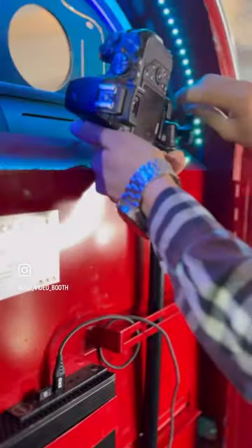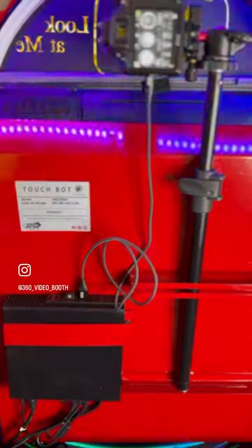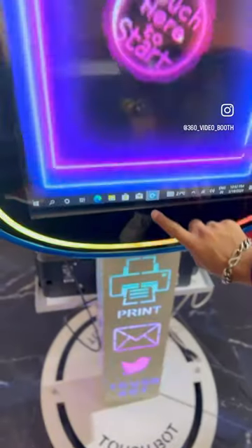Then attach your camera horizontal or vertical as per your requirement and connect it with TouchBot through USB port, and then you can lock it. Now for instant print, you can connect any of your printers with USB port.